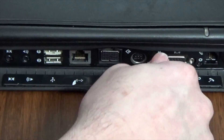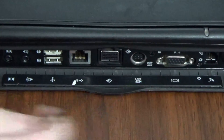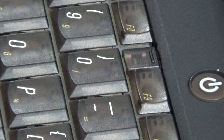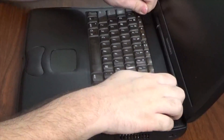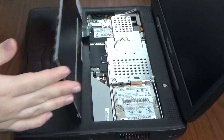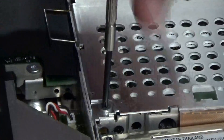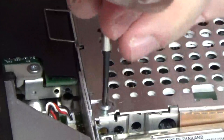Turn the keyboard locking screw until the keyboard is unlocked. Next, open the PowerBook and pull up the two little release tabs on the keyboard. You should be able to lift open the keyboard now. Place the keyboard on the palm rest.